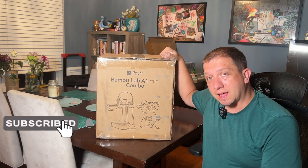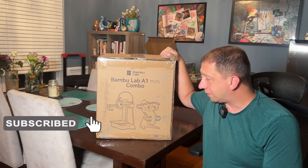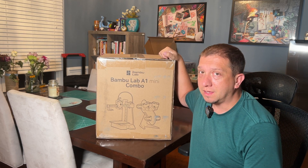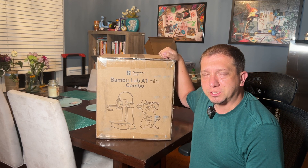We're going to get this guy out of the box, put it together, take a look at it, and see: is this worth the money? And how does it compare to other mini printers like the Ender 2 Pro and different machines like that?